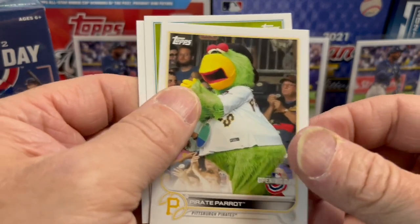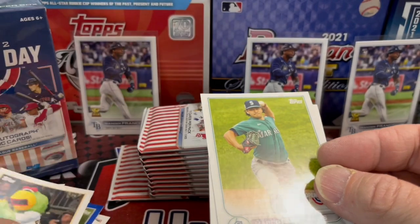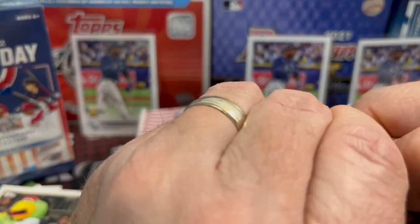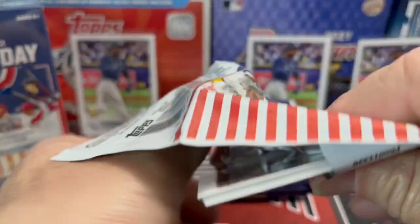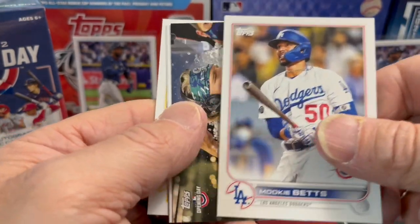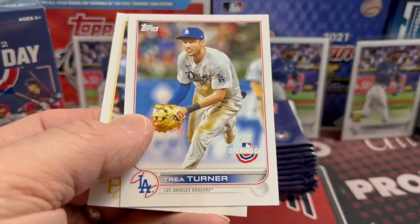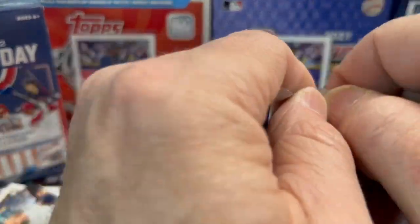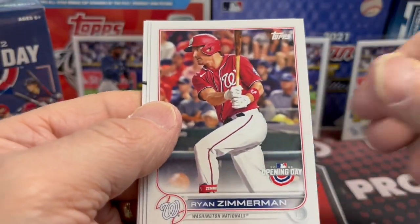There is the Pirate Parrot mascot — we saw him at the Pirate Stadium when we went out there a couple of years ago. That stadium is beautiful. If you haven't had a chance to go to the Pittsburgh stadium, check it out. The same year we also went to Cleveland's stadium, which is also nice. Last year we went to the brand new Tiger Stadium for the first time, and that was a nice stadium too. Fun to see these stadiums when you get a chance, especially now with fewer COVID restrictions.